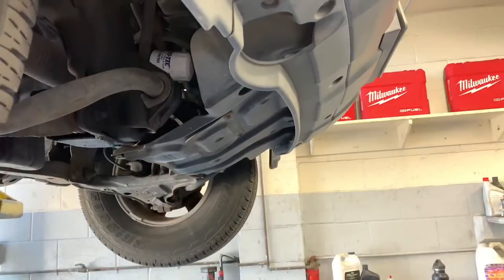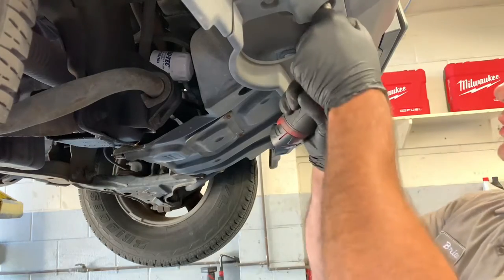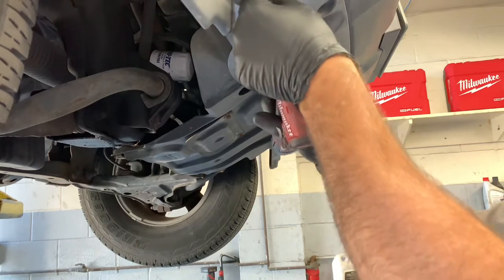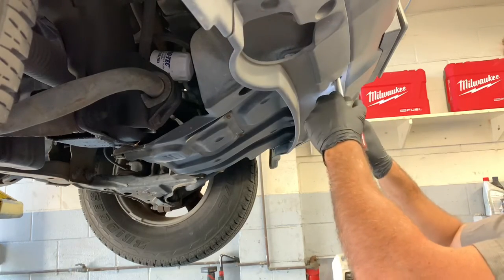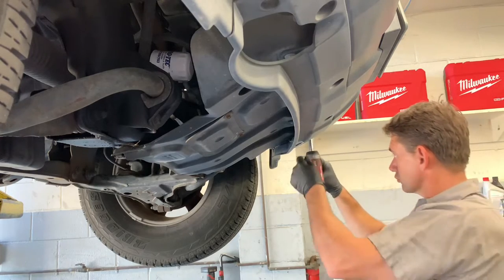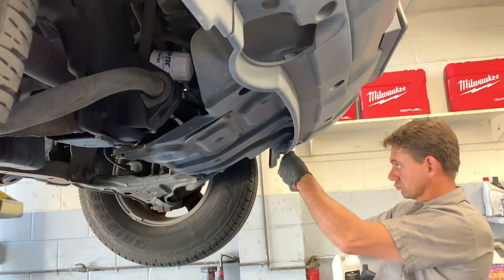To make quick work of removing all these fasteners I'm going to use my Milwaukee quarter inch stubby impact. It makes jobs like this a lot easier. There are quite a few bolts around the perimeter to get these covers off and it would take forever doing it by hand. I'll put a link for this tool in the description of the video.